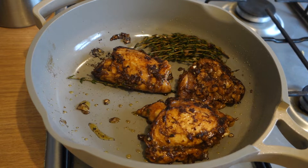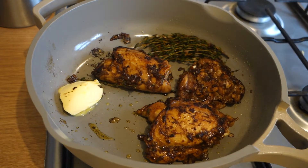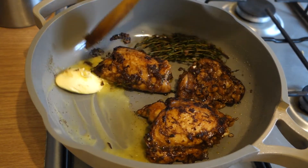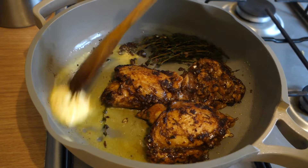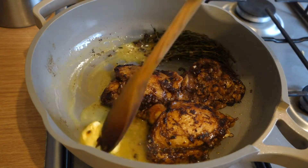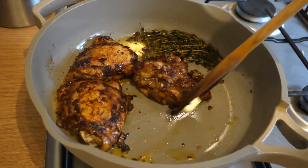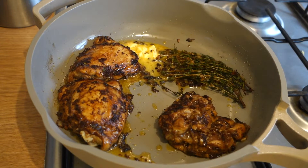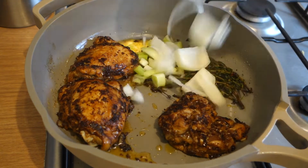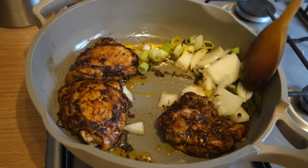Add about a tablespoon of butter — quite a bit — and let that melt down, because we're going to make a little seasoning butter that's going to cook down the cabbage and make it really tender and flavorful whilst also cooking the chicken. At this point, add in the rest of your chopped spring onions and your other fresh onions, and just get them soft alongside the chicken.